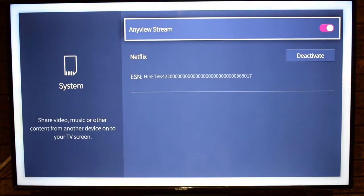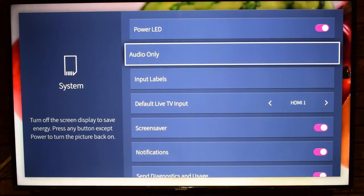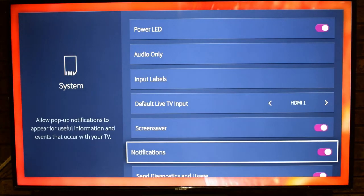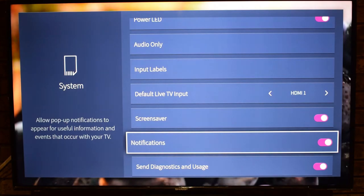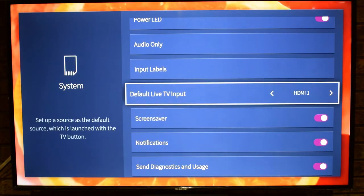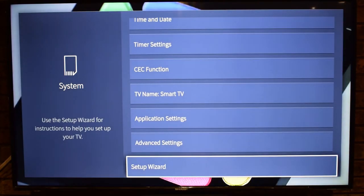Application Settings show your installed apps. Advanced Settings include Power LED, Audio Only mode — which turns off the screen display to save energy while keeping audio playing (press any button except Power to turn the picture back on). There's also Input Labels, Default Live TV Input currently set to HDMI, Screen Saver to show an active screensaver when the TV is idle, Notifications to allow pop-up notifications, and Send Diagnostics and Usage to send error and usage stats to the server to improve service quality.